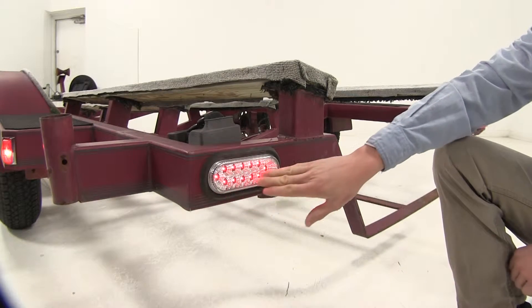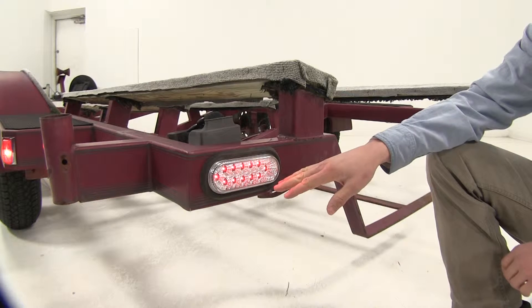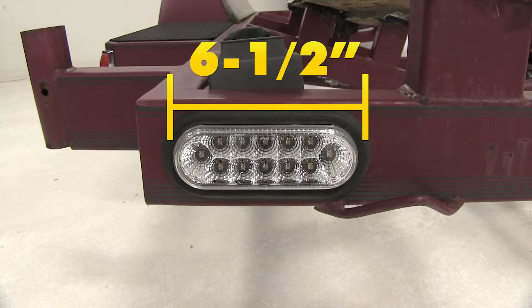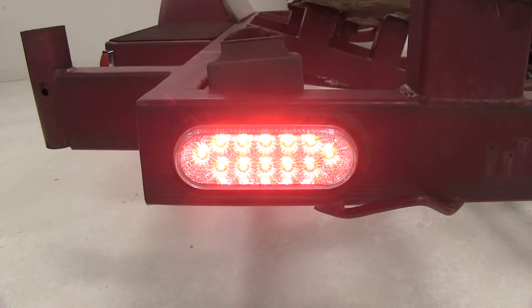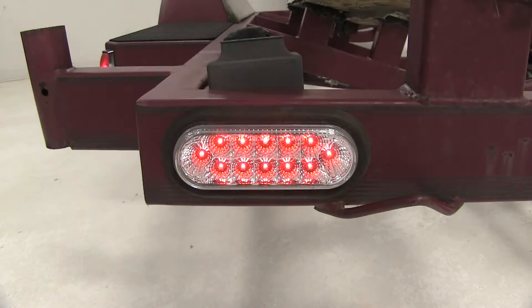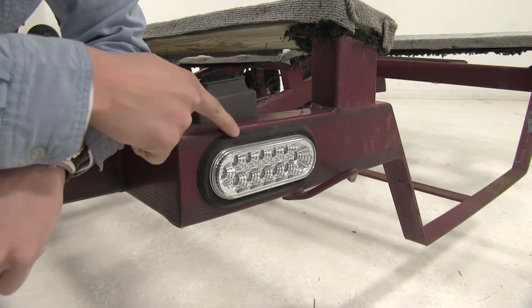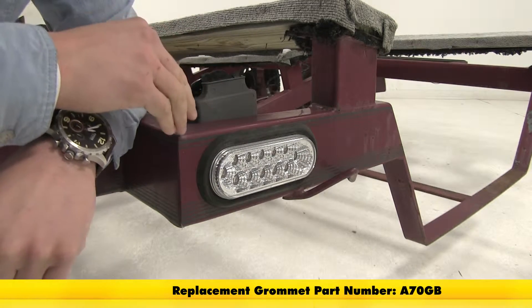It features 12 DOT approved red LEDs, and because it's LED, it's going to be more efficient and there are no bulbs to replace. It's a six and a half inch oval trailer tail light that serves three functions: stop, turn, and tail light. It has a sealed waterproof housing that flush mounts with a grommet, which is not included. We recommend grommet part number A70GB.